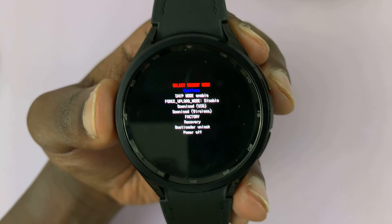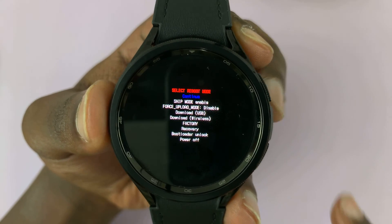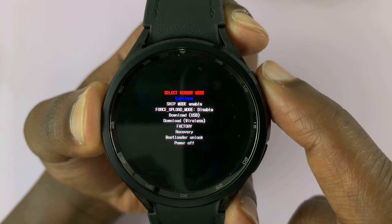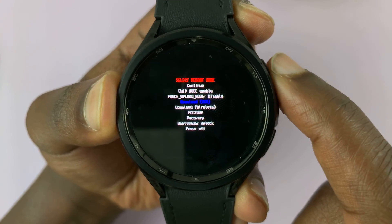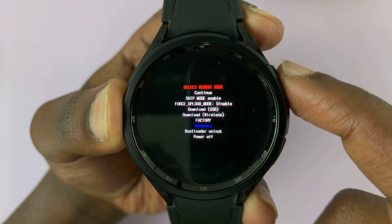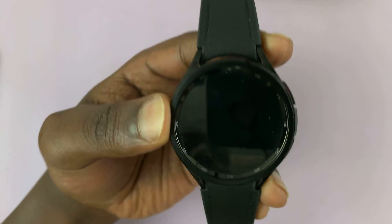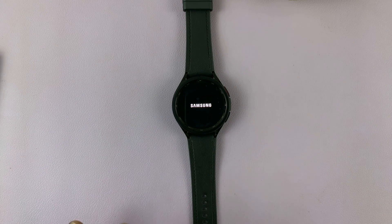Now in service mode, we are looking for recovery — it's the option third from last. To scroll, press the home button once to scroll one step down. It's scrolling with the blue ink. Press and release until you get to recovery, then long press to select that. The screen will go off and now the watch is going to reboot in recovery mode. Just wait for that and be patient.